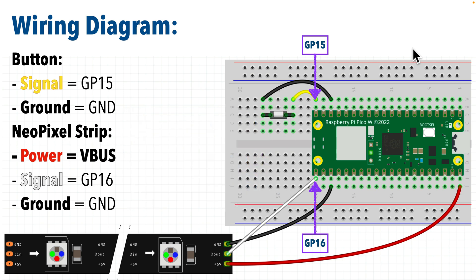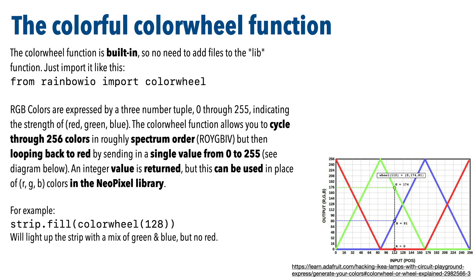I'm going to use pin GP15 as the button signal input pin, and GP16 as the NeoPixel signal output pin. Before we demonstrate problems with buttons, I'm going to introduce the color wheel function. Color wheel is actually a CircuitPython built-in, so even though we use an import statement, we don't have to add anything to our lib folder. We just call: from rainbowio import colorwheel. Color wheel takes an integer from 0 to 255, and this graph shows how the color output works.